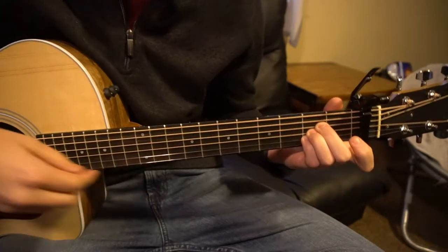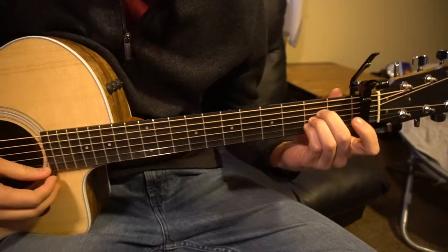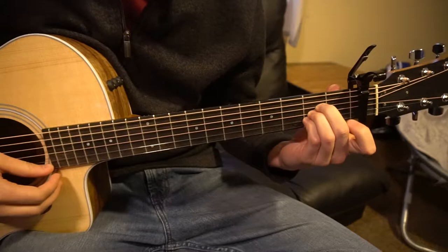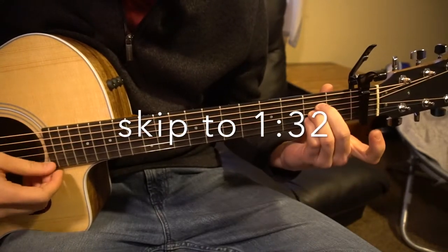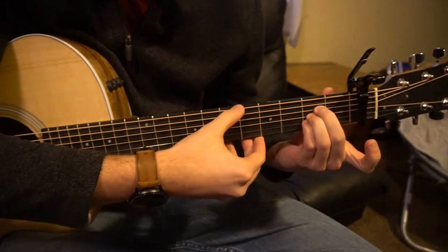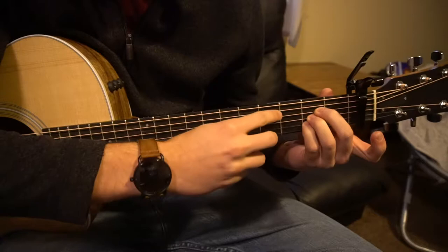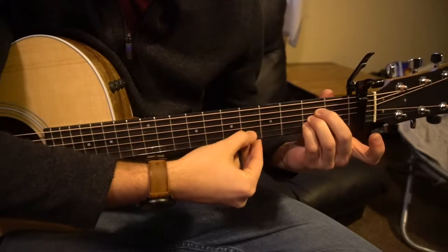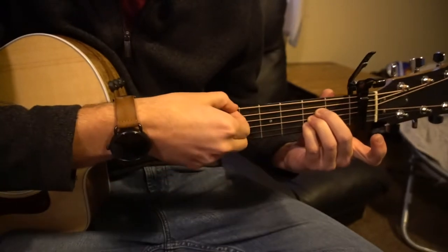Those are the chords you need to know. I'm not going to spend too much time here, but we will go over those chords real quickly, so if you know how to play those chords, feel free to skip ahead. For an A chord, each of your fingers is going to be sandwiched in on the 2nd fret — your middle, your ring, and your pinky go on the D, G, and B strings, and you play all strings except the low E.